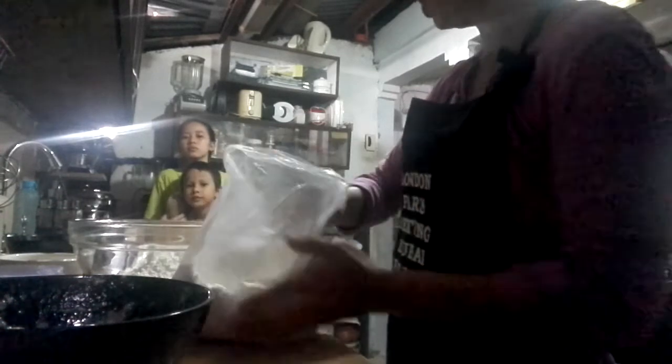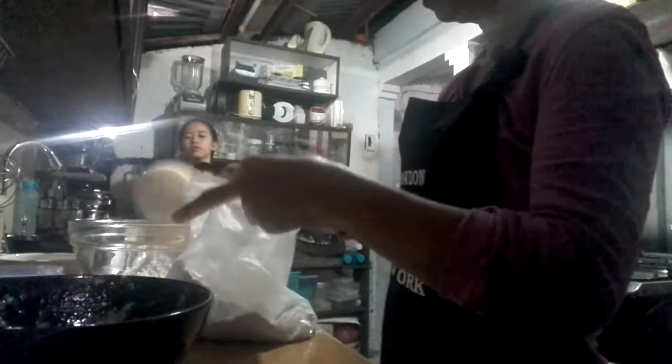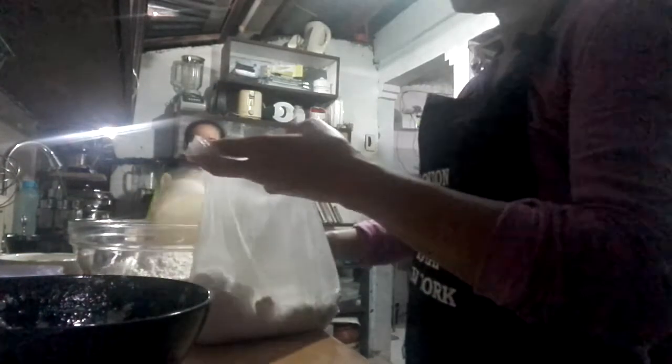We do two cups, two more, two and a half — because someone is coming. Two and a half cups of flour.